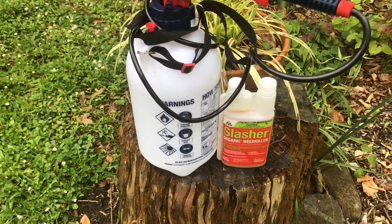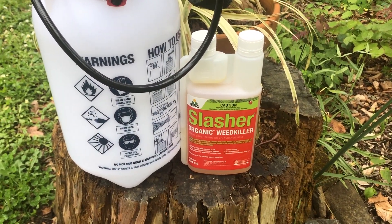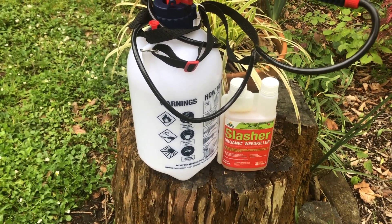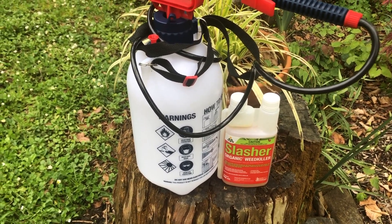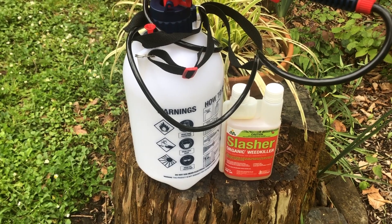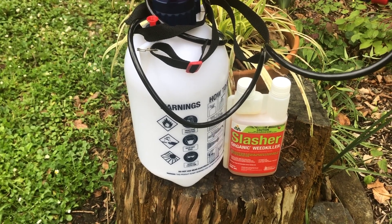Today we're looking at an organic weed killer. It's an alternative to Roundup — it's non-selective, so it will kill all the weeds it comes in contact with, and it's called Slasher. Slasher is a plant-based weed killer. It actually kills the foliage, so you probably need two or three applications to kill the weed completely. It's applied through a sprayer and the rate of application is 70 mils per litre.